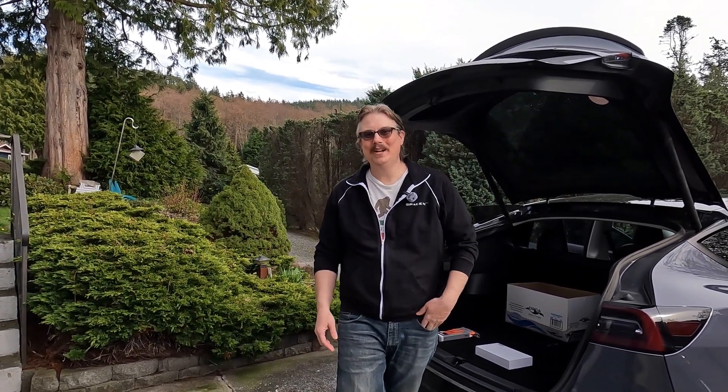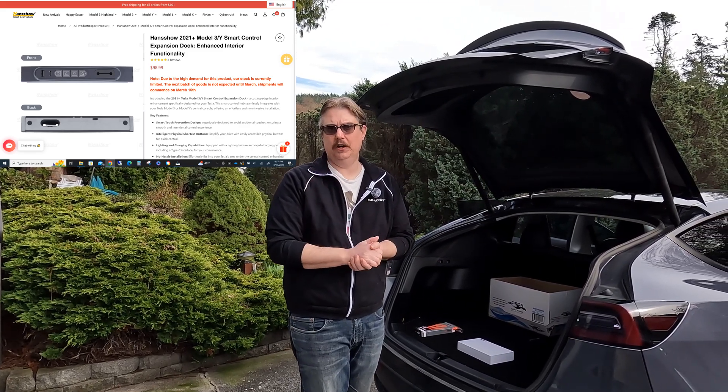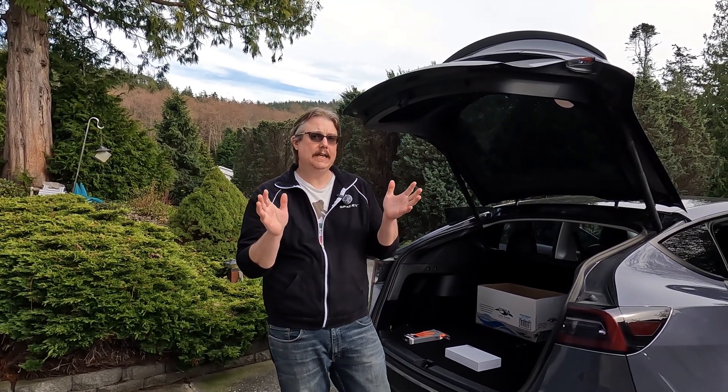Thanks for joining us again here on the flip side. We're going to be installing what they're calling a Honcho — that's the manufacturer. If you check in the description of this video, I'll have a link, and there'll also be a card at the end with a link to Honcho. They make great EV products. If you've watched my channel before, you've seen I've installed a small driver display for things like the speedometer. They make a good product, and they asked me if I would try this out.